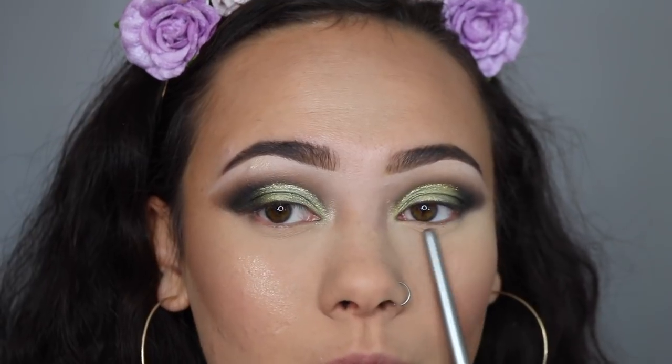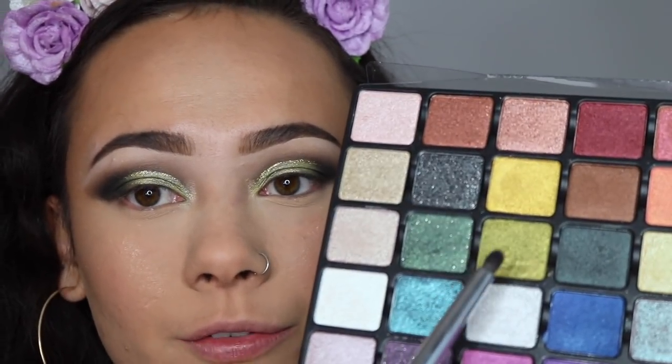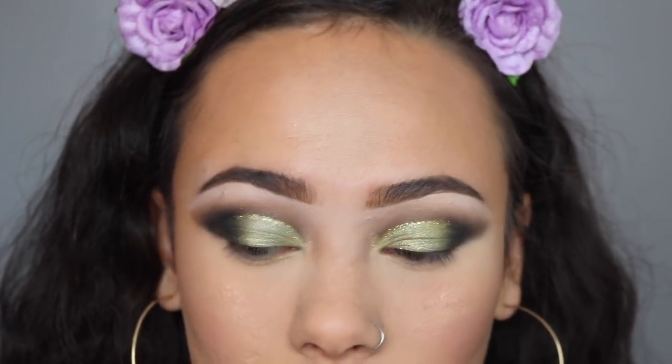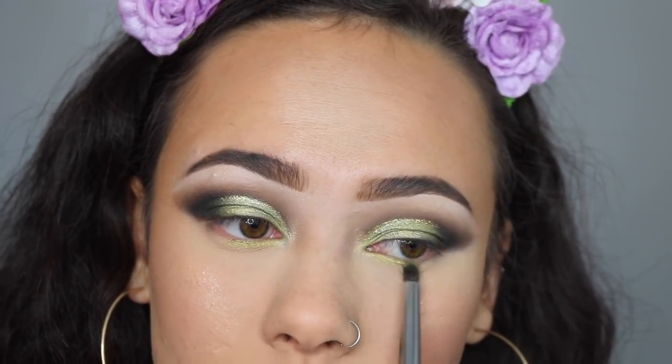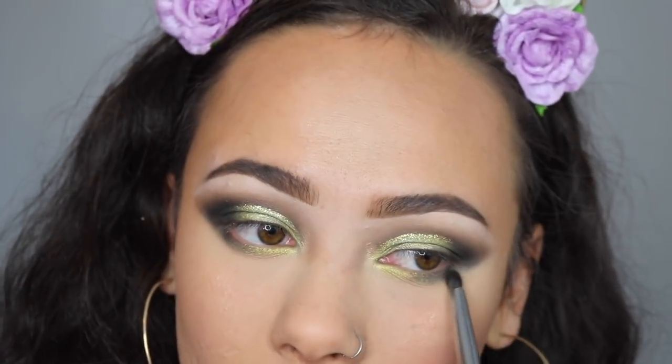I'm going to go off camera and finish my face makeup, then we'll work on liner, lashes, and the lower lash line. For the lower lash line, I'm not doing anything too adventurous since we already have so much going on up top. I'm taking the lid color from Volume 2 and placing it on the inner half of my lower lash line very subtly, just getting the idea of that reflection. Then I'm going in with matte black from Volume 1 on the outer corner.